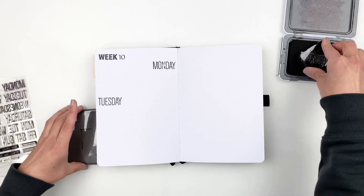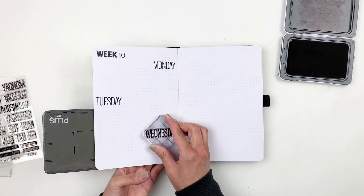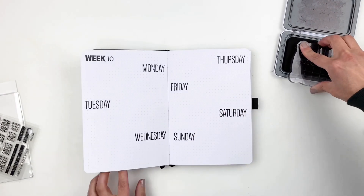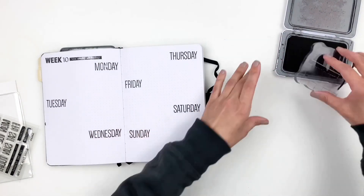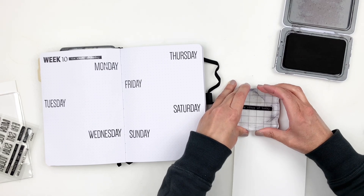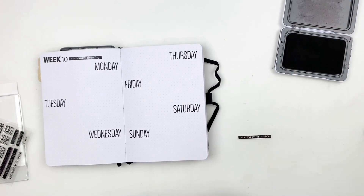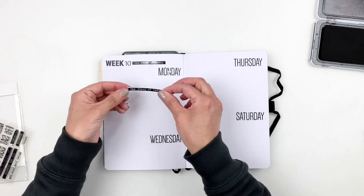For Week 10, I'm using the stamp set from Ellie Studio — just the days of the week. I found a cute sentiment stamp in the set that I thought would fit perfectly right above Monday, but it didn't stamp well. My go-to fix is sticker paper: I re-stamp it on sticker paper, trim it out, and cover up the mistake — easy and you don't have to start all over. Then I grabbed my Everyday Explorers calendar day stamp set to add the numbers, and decided to use a colored ink this time.